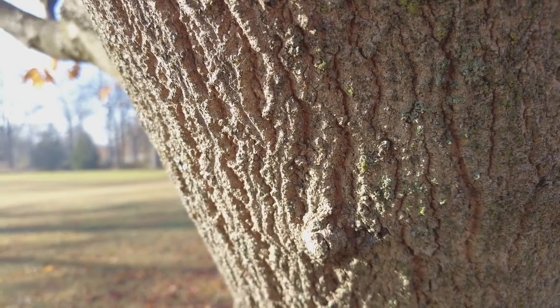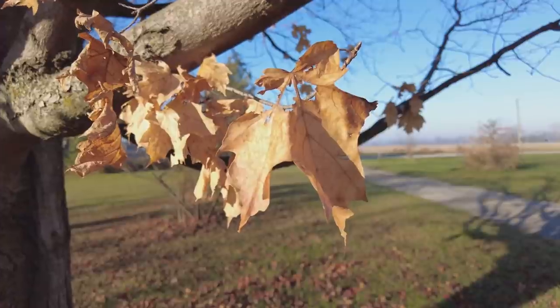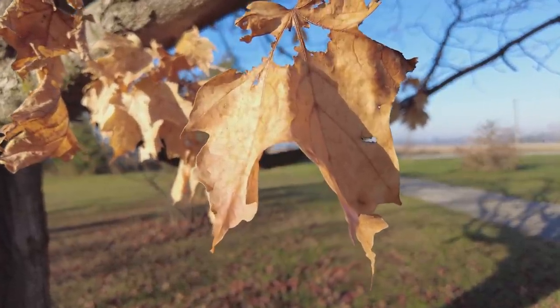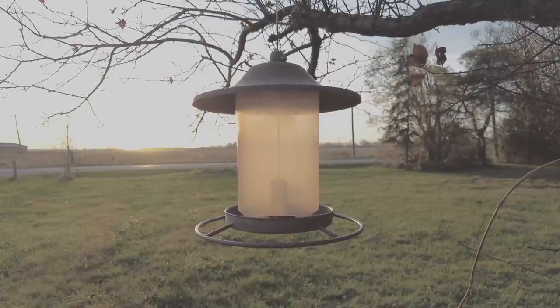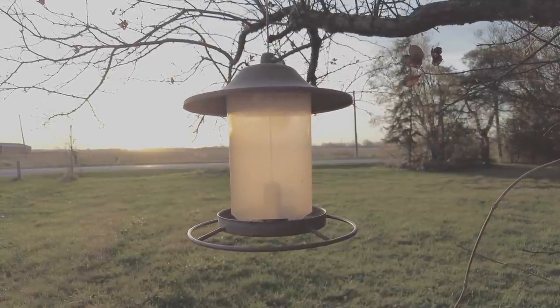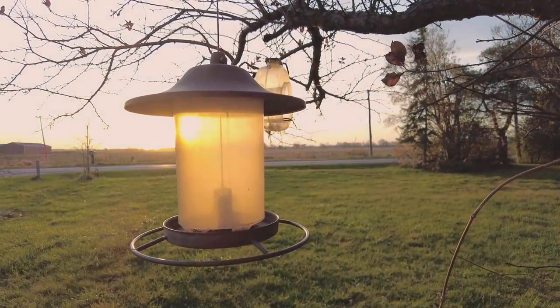The lens is incredibly sharp and for me it's slightly too sharp at times — I suspect there's just a touch of software sharpening going on. There's a log profile called D-Cinelike which produces a flatter image with more dynamic range and slightly less sharpness, and that produces beautiful results if you're willing to spend a bit more time in post.